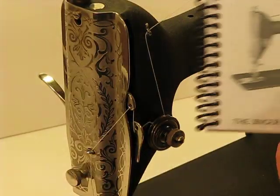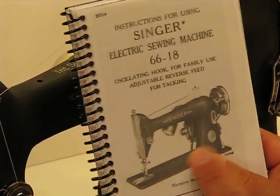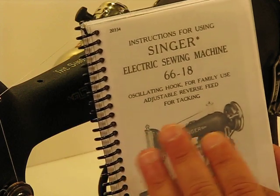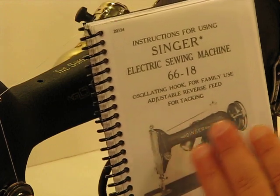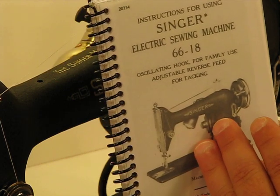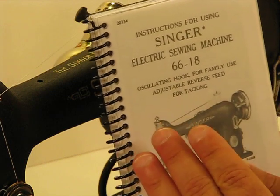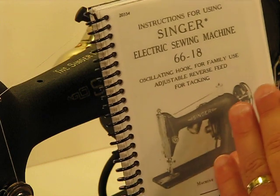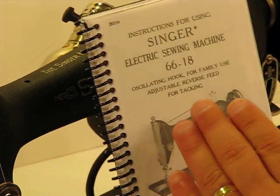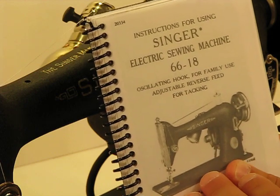Speaking of the instruction manual, as we often try to do, we love to include an instruction manual with the machine for two purposes. One, it's going to help you maximize that machine and answer questions that might come up, even though I think this 6618 is so simple to operate. It's also going to accomplish that routine maintenance factor that will come sometime after you've won this machine. When you initially get this machine, don't worry about that — we spent about 10 hours on this machine, it is ready to go to work, it's been lubricated, cleaned, and conditioned and is just as close to factory standard as we possibly could get it. But when that routine maintenance does come due, this Singer manual will guide you through the very simple steps of maintaining this incredible machine at the optimal sewing level.